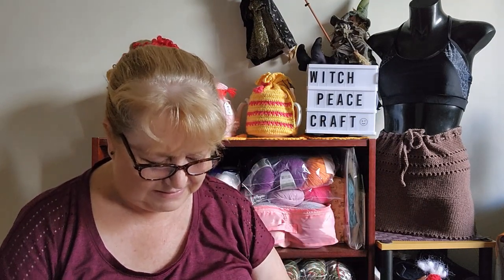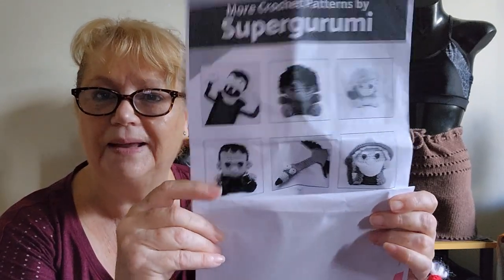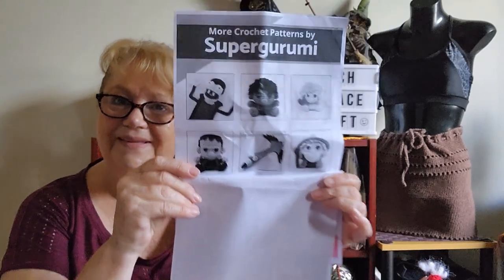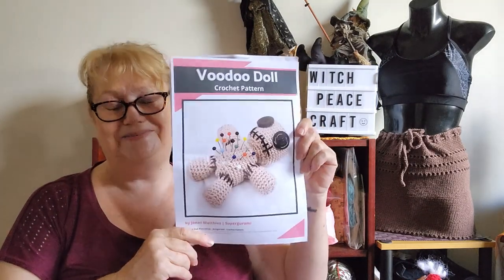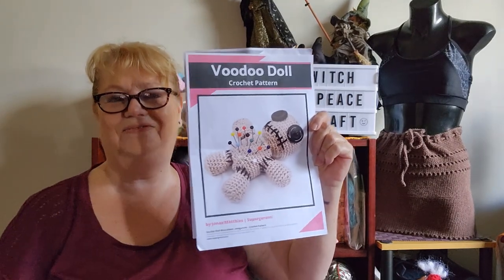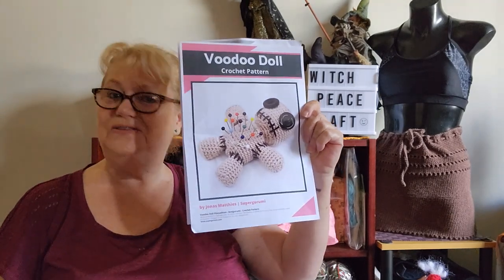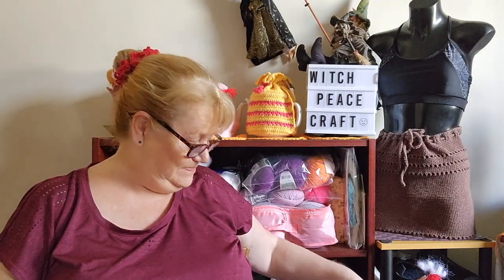That is a voodoo doll and it gives you pictures of other patterns from Super Gurumi to make - aren't they great? When I saw this everything came to a stop - I had to make it. I made it all up in a day, a couple of hours one night, and then finished putting the eyes and the black stitching on it the second night. Do you want to see my voodoo doll pin cushion? He is amazing - I love him.